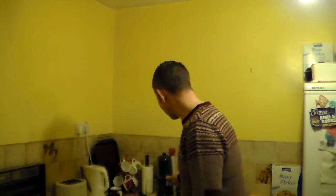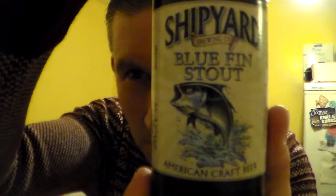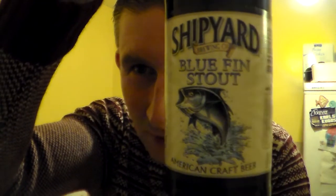Hello and many thanks for joining me for another beer review. I have here from the Shipyard Brewing Company — this is their Bluefin Stout, an American craft beer.